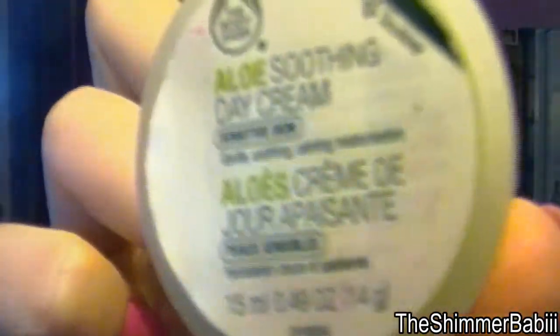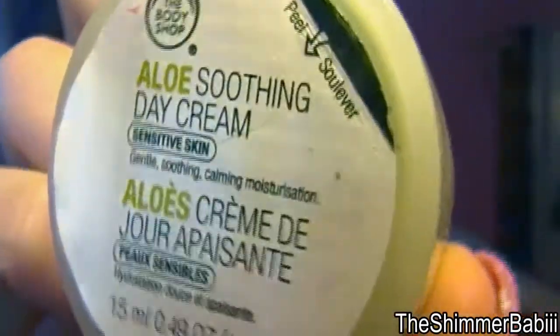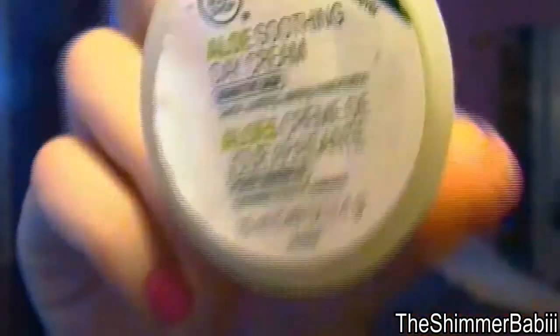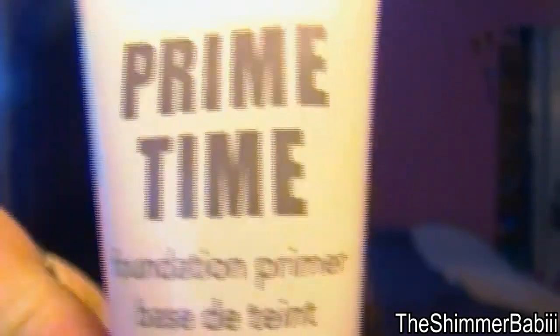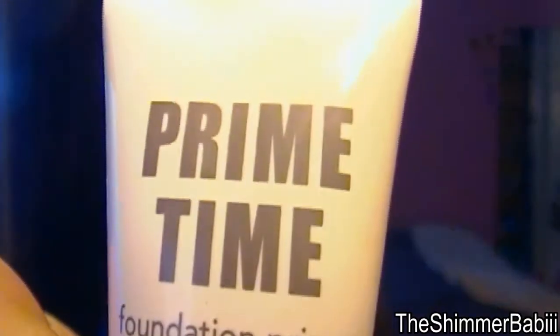So before I started anything, I used this — it's actually a moisturizer. It's not specifically for your face. I should probably get a real face moisturizer, but this is what I have for now. This is from the Body Shop, so I just put this all over my face because it gets a little bit dry in the wintertime. While I'm letting that sink in, I'm using this — it's Primetime by Behr Essentials Foundation Primer. I actually just use it under my eyes for concealer because my concealer creases really badly. This is just the sample size; you can get the bigger size.